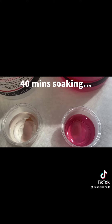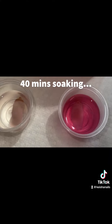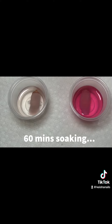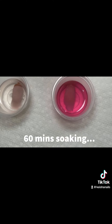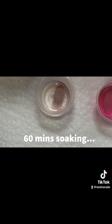After 40 minutes we can see both are starting to dissolve, but even the non-acetone looks like it's working just as quick as the acetone one. At the 60-minute mark we can see they are both still dissolving — the non-acetone one is surprisingly shocking all of us and dissolving just as quick as the acetone nail.